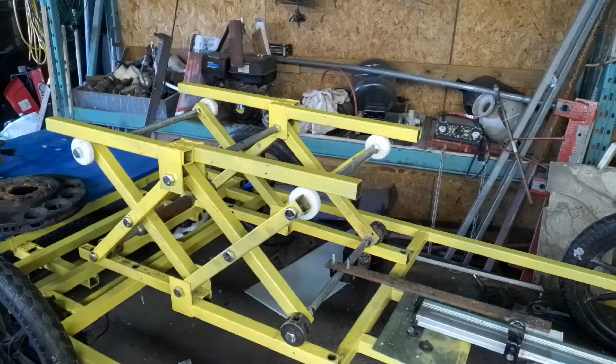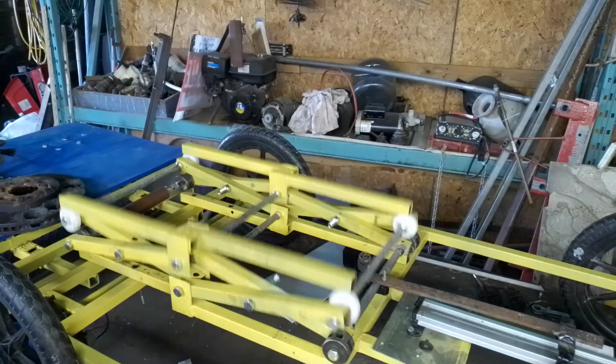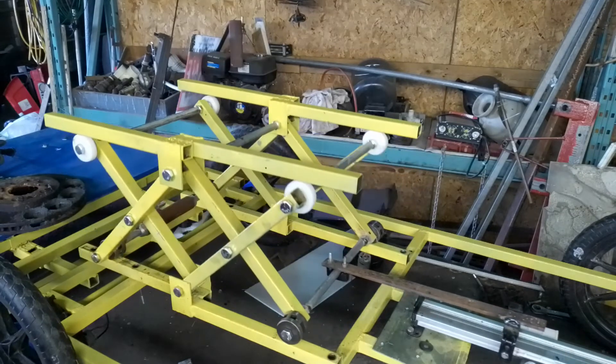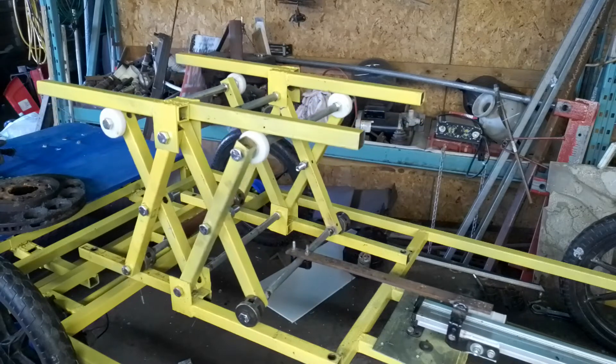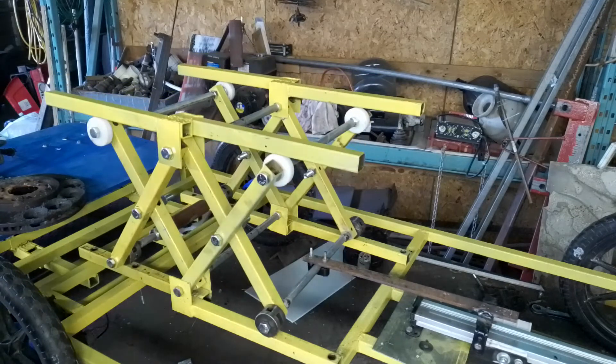Here we have our finished scissor lift — very simple design. First of all, the actuator back here.